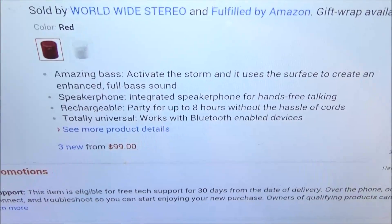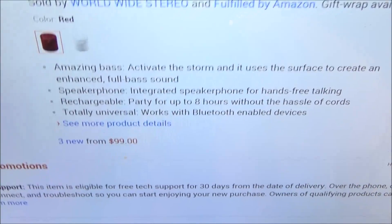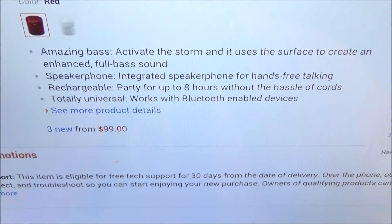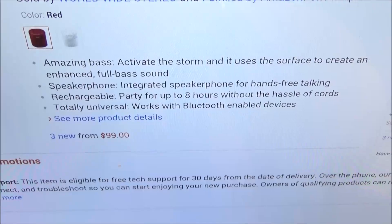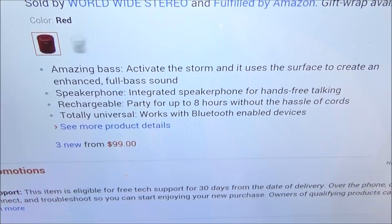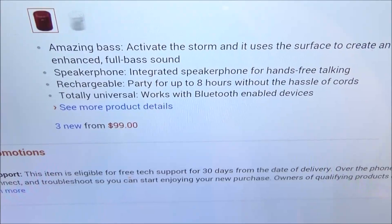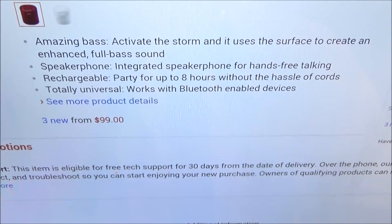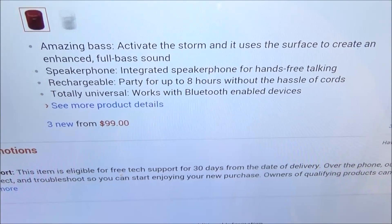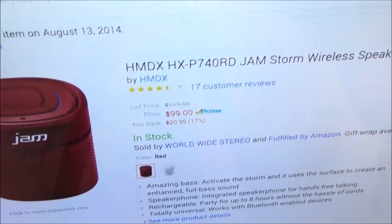This has an integrated speakerphone for hands-free talking, so when you're listening to music and you get a phone call, just answer it and use this as a speakerphone. It's rechargeable — party for up to eight hours without the hassle of cords. The website says eight hours but the box says twelve hours, so I'll have to do some testing, but either way minimum eight hours is a win. It's totally universal — works with all Bluetooth enabled devices: phones, tablets, MP3 players, laptops.